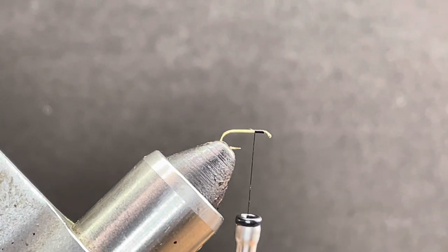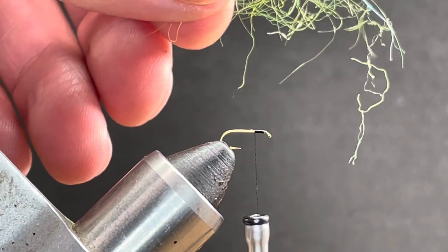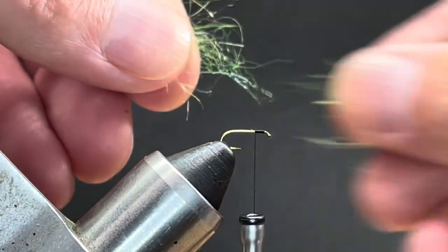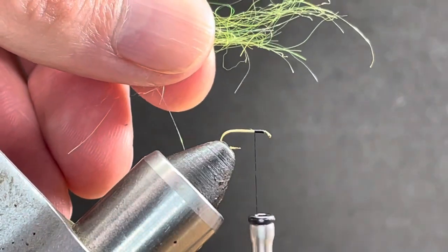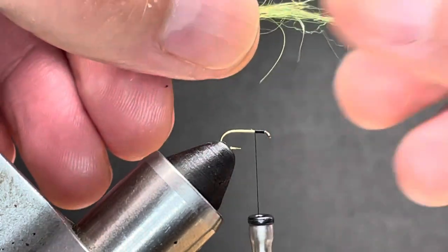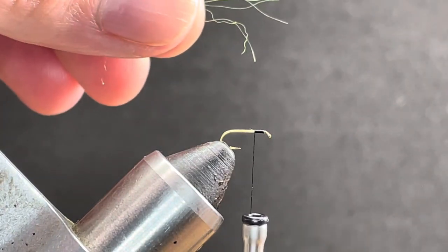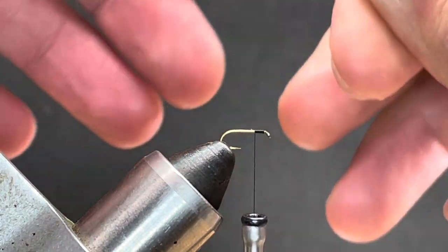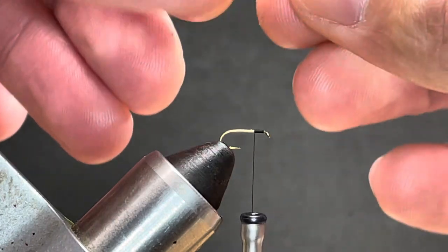Next we're going to do the egg-laying part. This is a reasonably easy way for those of you that maybe have larger fingers or cannot dub well onto small flies. What I'm using here is Arizona semi seal in chartreuse. We're just going to take this and start to pull it and separate it until we have everything lined up. You need a longer fiber dubbing to do this on these small hooks — you might be able to get away with antron or something like that, but we don't need much. You can see this clump is basically divided in half.